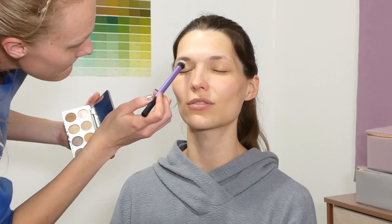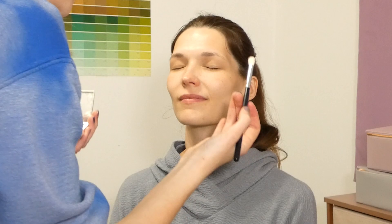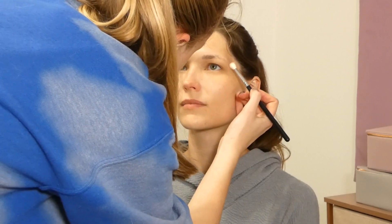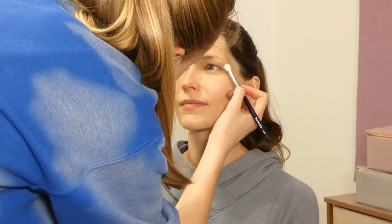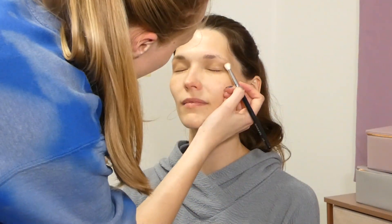Next we'll be taking the darkest shade in the palette, 'Credit,' and using this to start building the shape of our eyeshadow look. Because of the shape of her eye being more hooded, I'm having her start with her eyes open so I can place the shadow where it can be seen.